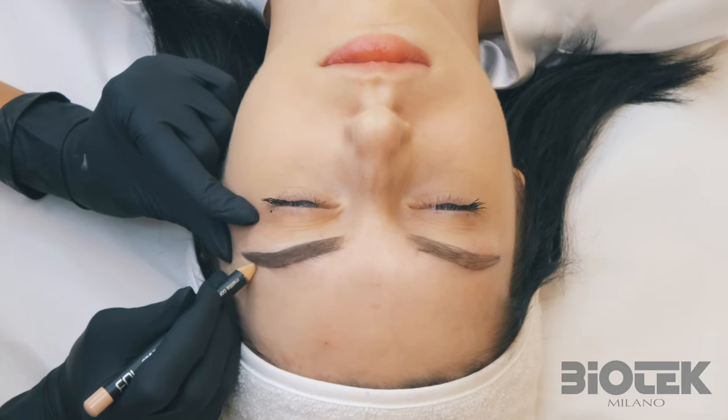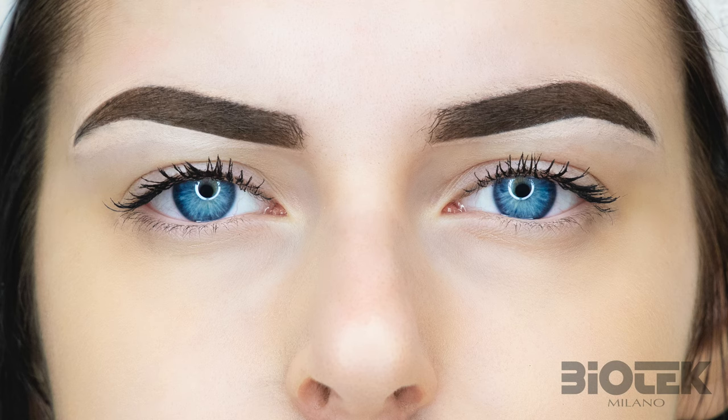So girls, what do you think about this video? Here's the final result. I hope you have enjoyed it. Thank you very much for watching. See you in the next video, and please subscribe to the channel.